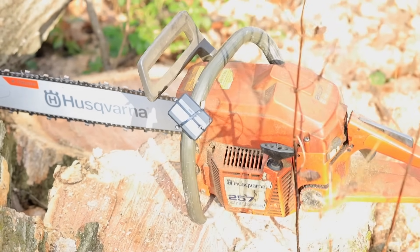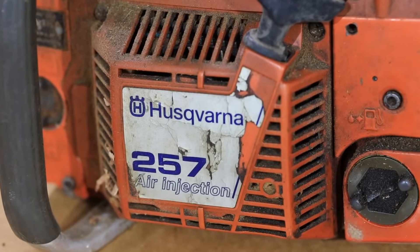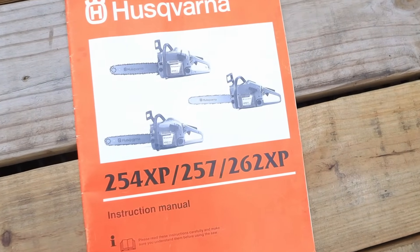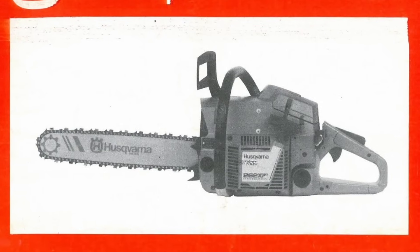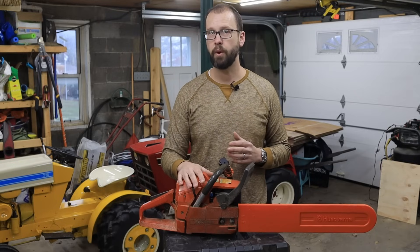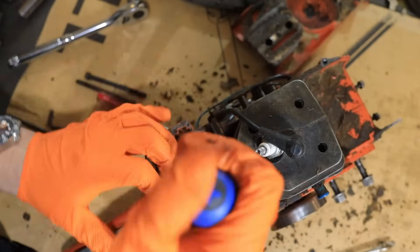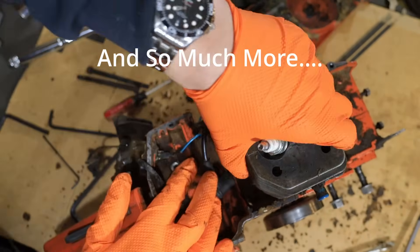This is a Husqvarna Model 257. They made a ton of these in the 1990s. What's unique about it is that it shares the same chassis and crankshaft and stroke as the Husqvarna 262 XP. And the 262 XP is a lot better, more powerful saw. It's got about 4.8 horsepower versus 3.7 horsepower. Knowing that you can convert this relatively easily, you can gain about 30%. So that's exactly what I did.